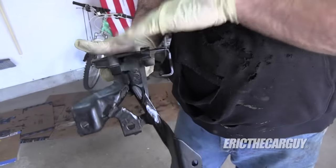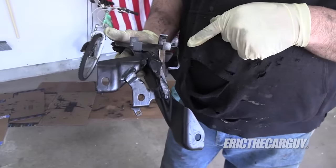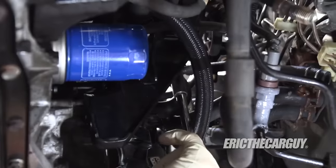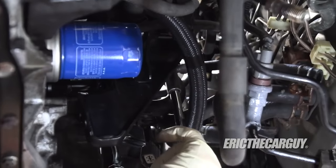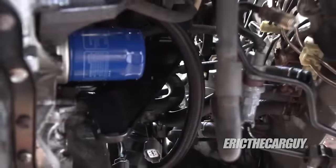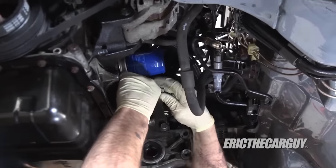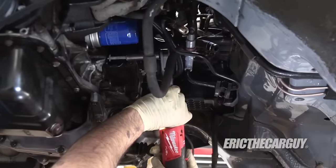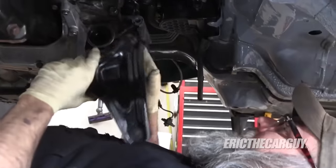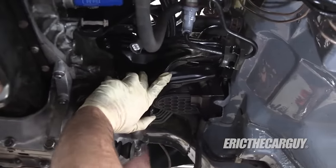This is the brace that I modified in order to make the catch can connections work on the back of the engine block, but it supports the back of the intake manifold because it sticks out from the engine a little bit, and also has a bunch of brackets and things for some other stuff to keep all that in line. 'Brackety thing' is a perfect description for this. Now this is for the rear engine mount.